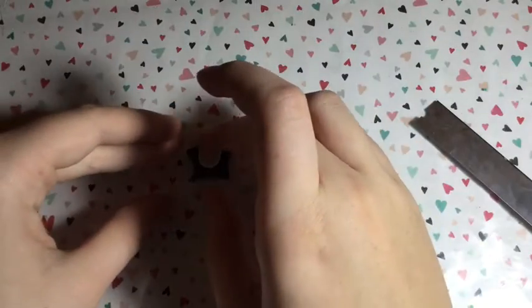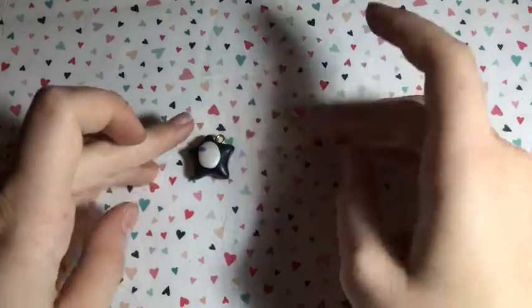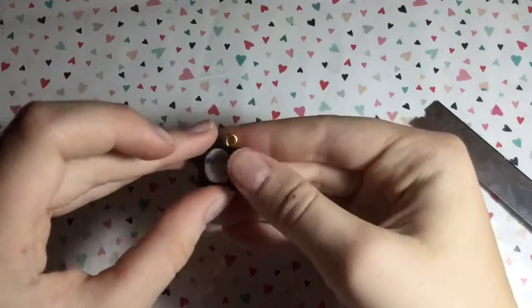Then place them in the rough area where you want his face to be on the pearl oval.